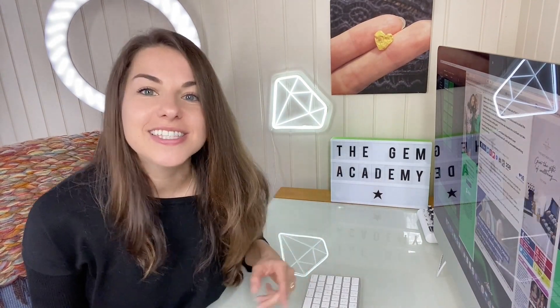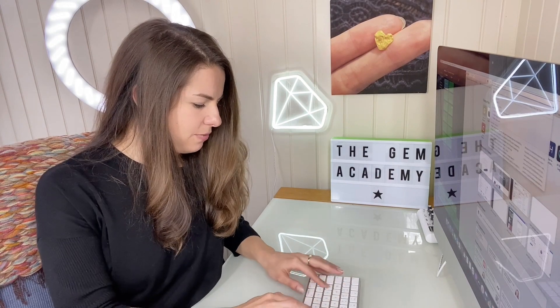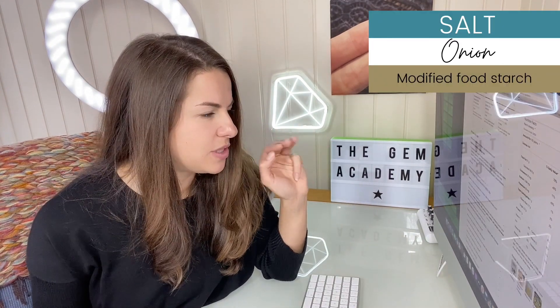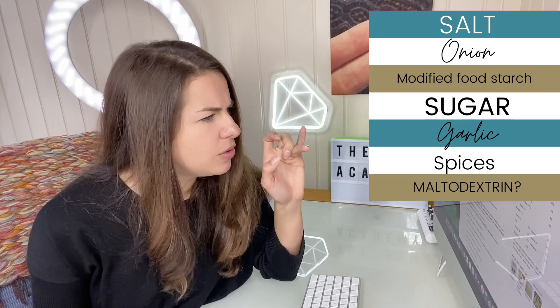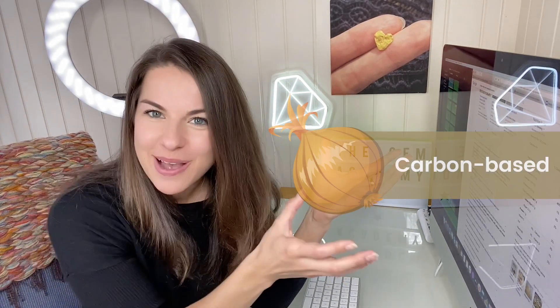Let's check out the ingredients of Hidden Valley Ranch Seasoning and see what it contains. If it contains carbon, it's game on. The ingredients include: salt, onion, modified food starch, sugar, garlic, spices, maltodextrin, buttermilk, dextrose, and some other stuff. The onion and the garlic are derived from plants, and plants are carbon-based life forms — so this is where the carbon will be.